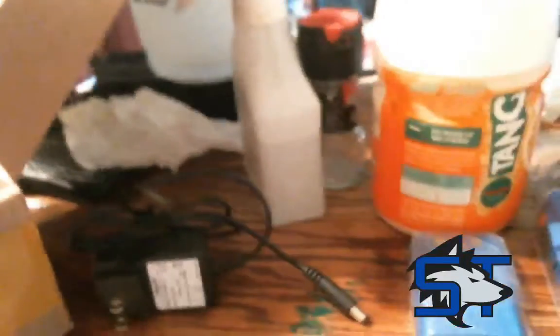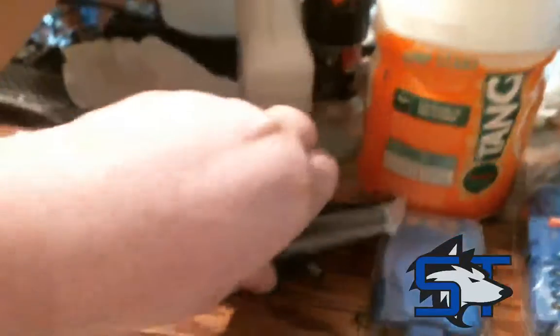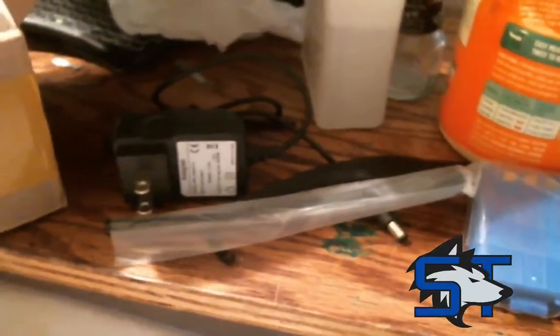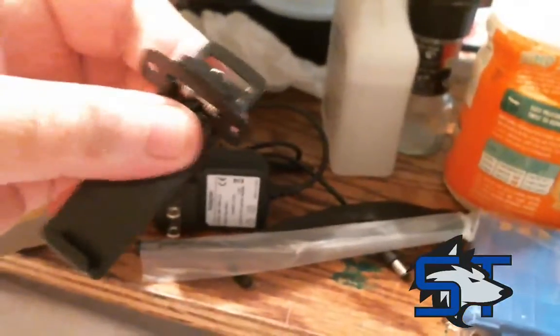We've also got a lanyard strap, the standard rubber duck antenna, and a belt clip, which actually seems to be pretty sturdy — made out of metal.